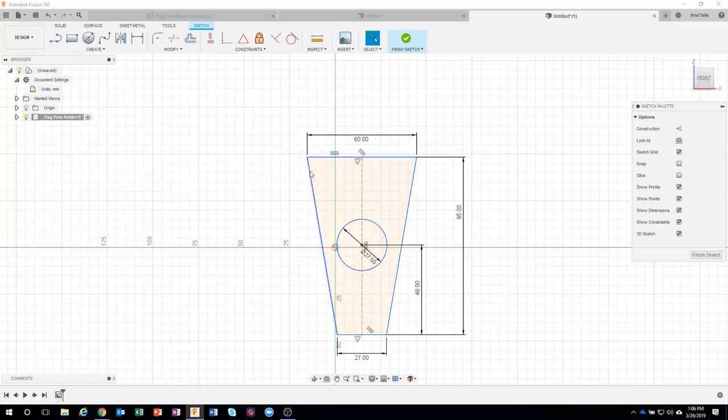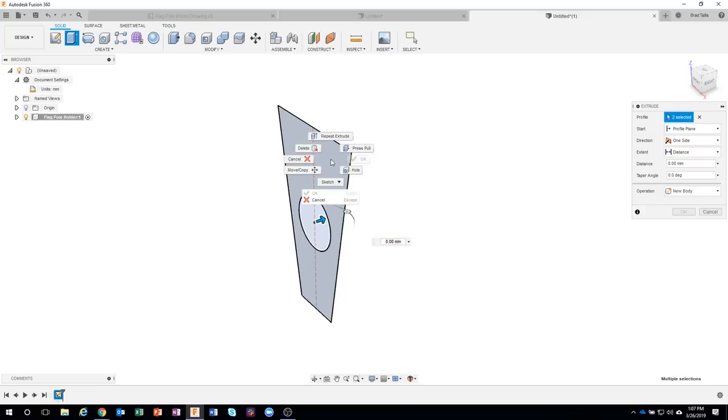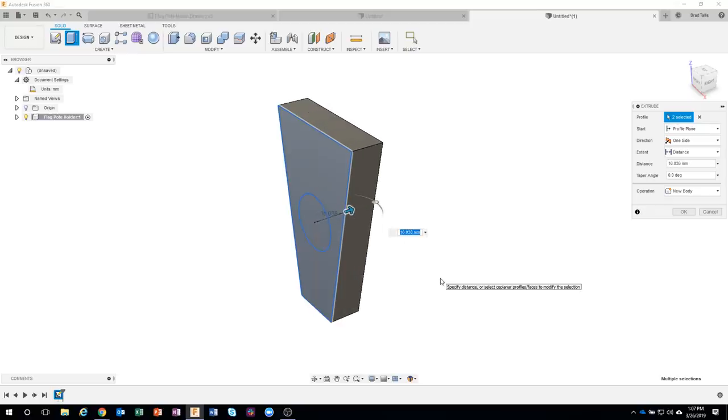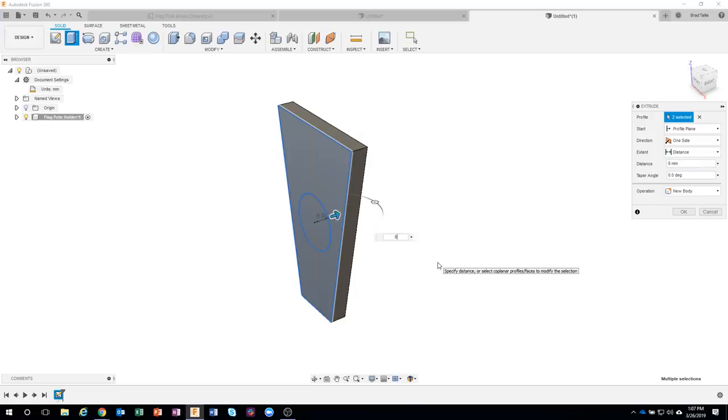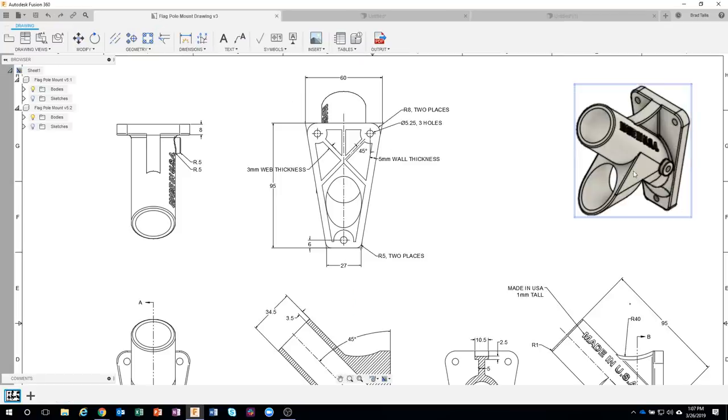I like to keep my sketches fairly simple, so I'll finish the sketch now without adding fillets. I'll select both profiles and extrude — the total thickness is 8 millimeters. I pre-select, right-click, and it shows me the commands that make sense, which I find a huge help instead of hunting through menus. That gives us the basic shape of the back of the part.